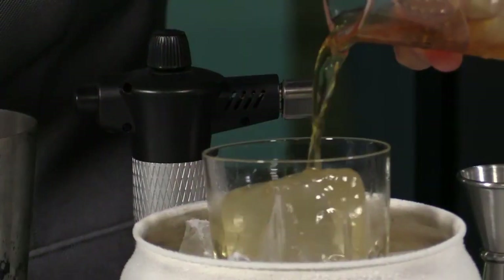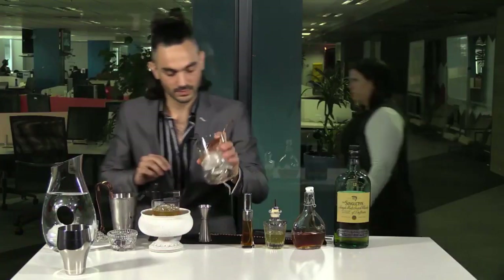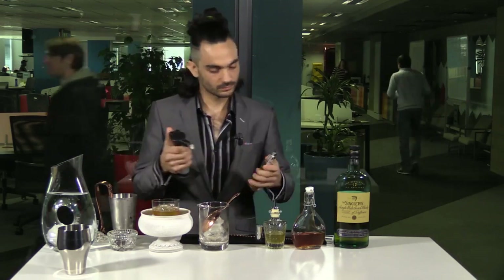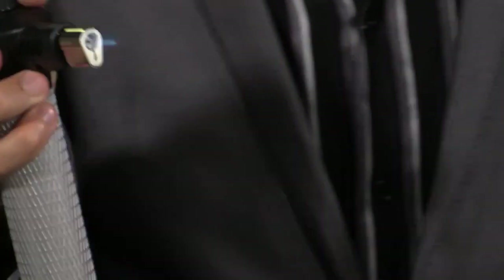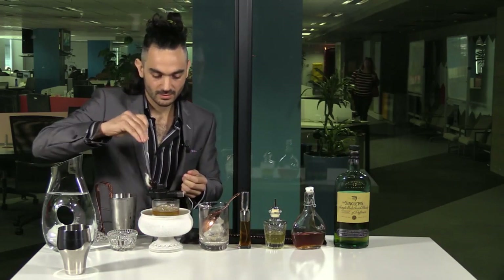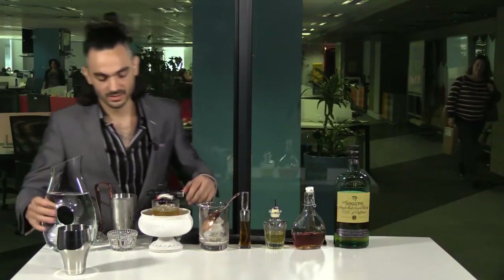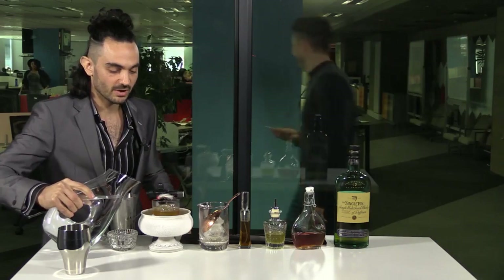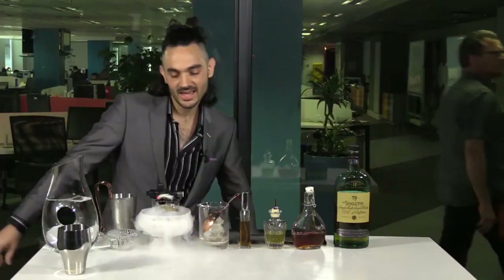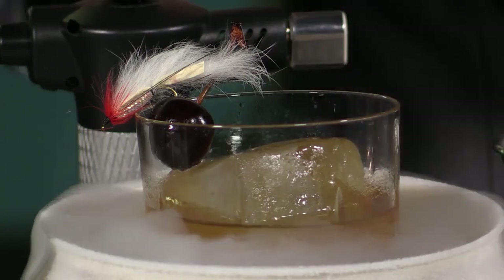Get that a little pour into a nice block of ice. Going to go with our Hay Tincture over here. Garnish with a cherry on top — it has a fly attached to it because of the whole Singleton angle, fly fishing vibes. And for the show, ladies and gentlemen, I present to you the Wolf of Bree Street.